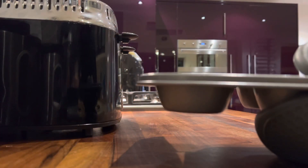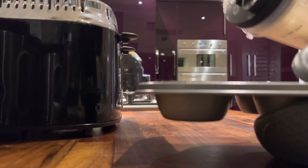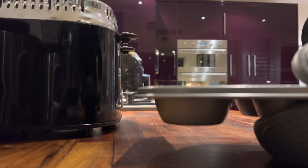Now I'm going to pour my Yorkshire pudding mixture into a cupcake tin — you just want to go about three quarters of the way full. Once you've done this, you just need to pop it into the oven for around 20 minutes.